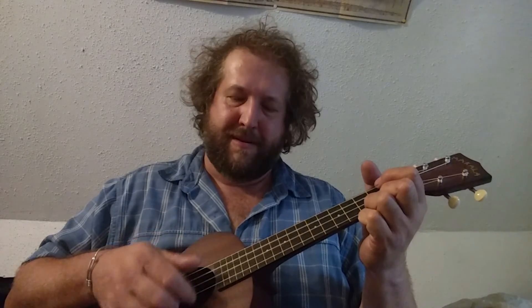Silent Night, sleep in heavenly peace, sleep in heavenly peace. Of course, there's more verses and stuff to learn too, but let's work on getting the strumming down.